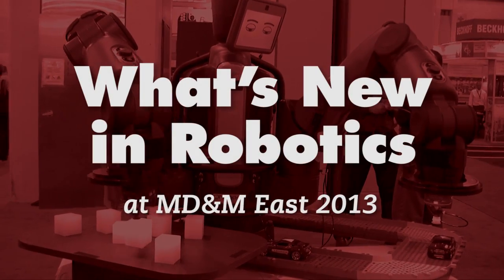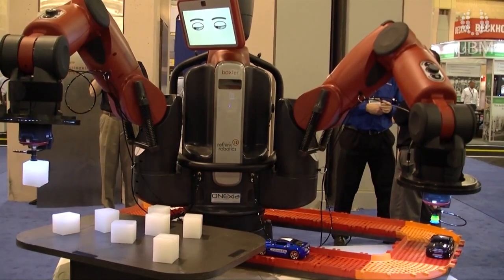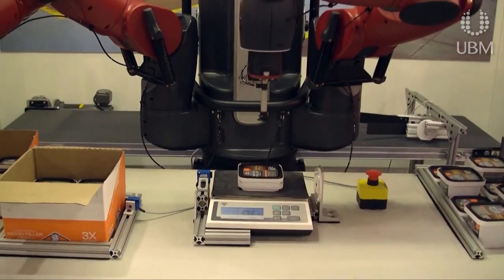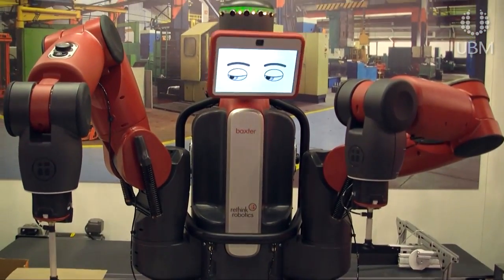Baxter is a collaborative robot for manufacturing, very unique in that respect. We wanted people to feel comfortable around it, and there are a variety of things we built into the user interface — part of that is the name Baxter. We wanted people to feel comfortable working around the robot, just like having another worker on the line.